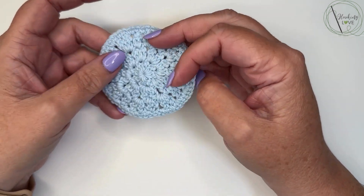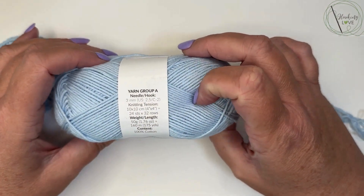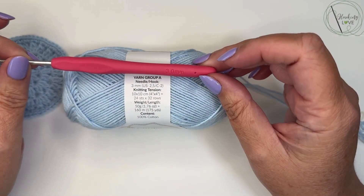I'm making this with a cotton — I'm using Drops Saffron, which is a four-ply cotton, and I am using a three millimetre hook to make it.